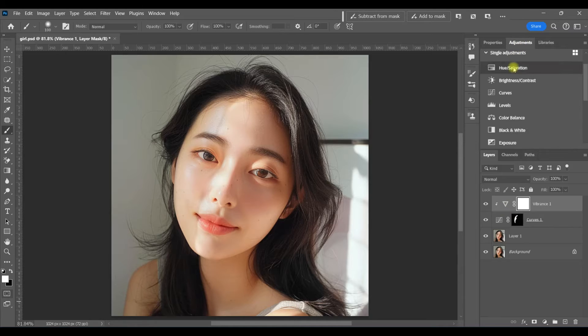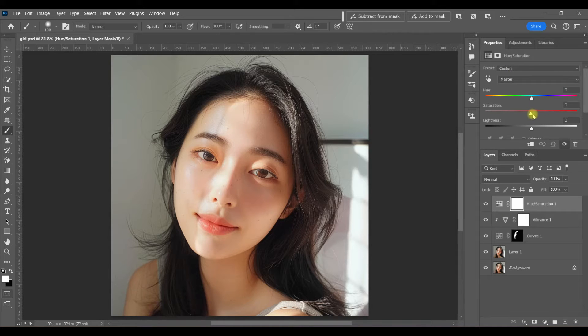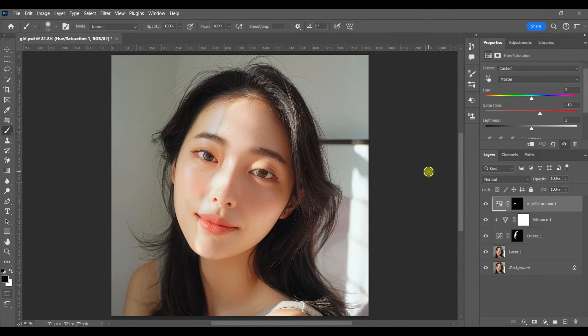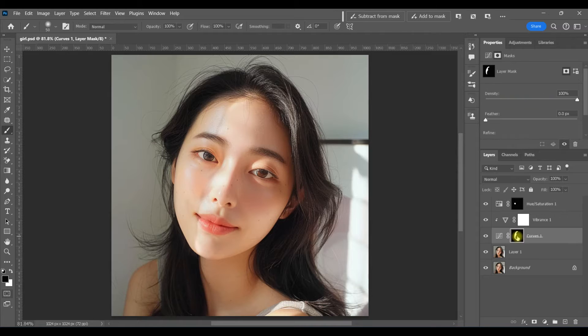I'm also going to create a hue/saturation adjustment layer and bring back the color in her cheeks. So I'm going to invert that layer and just paint the adjustment into her cheek. Then I'm going to go back to the original mask where I brought down the shadows, because I noticed I went a little overboard, so I'm just going to mask that off in some areas that I don't want.